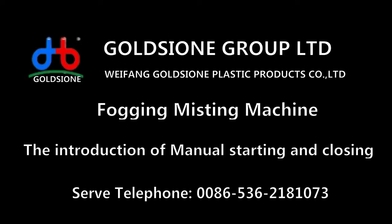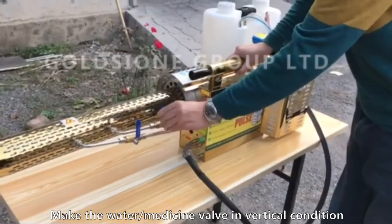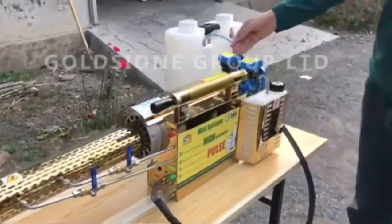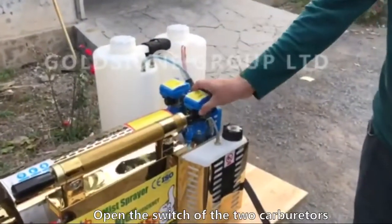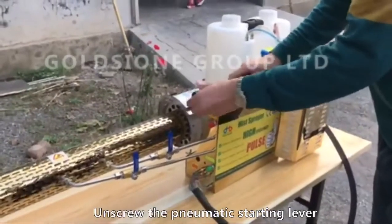Introduction to manual starting and closing. Make the water medicine valve vertical. Open the switch of the two carburetors. Unscrew the pneumatic starting lever.